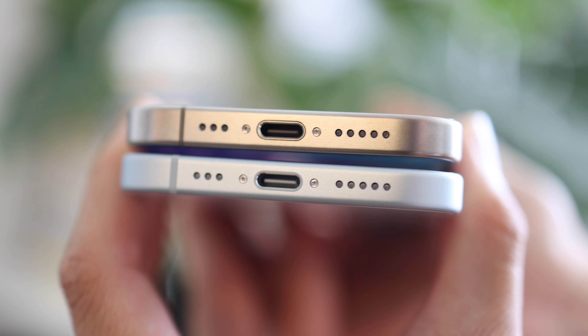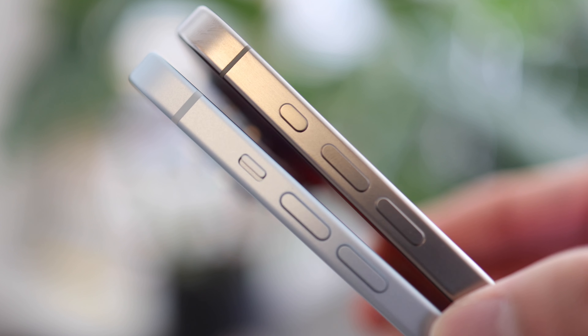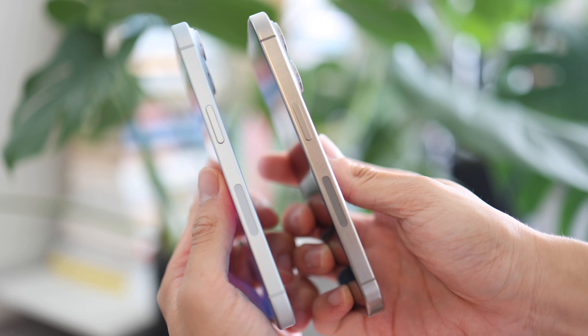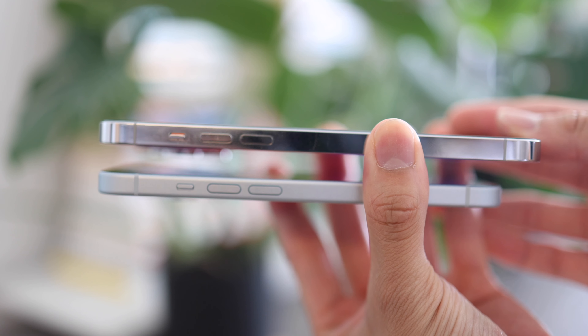The side button would be the more obvious difference this year, with the iPhone 15 having the old switch mechanism versus the iPhone 15 Pro having the button. If you're also wondering, the power button is slightly lower on the iPhone 15 Pro, so you can't actually use the same cases for these two phones.